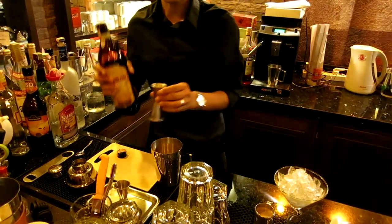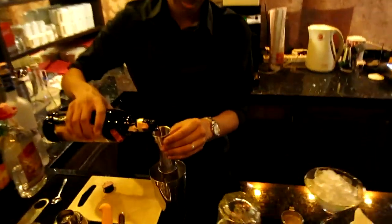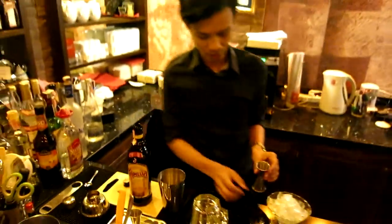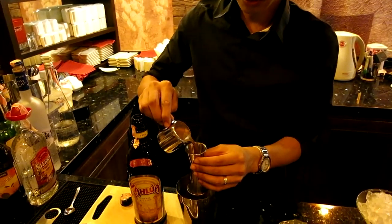And half oz of Kahlúa. Then we add half oz of fresh espresso.